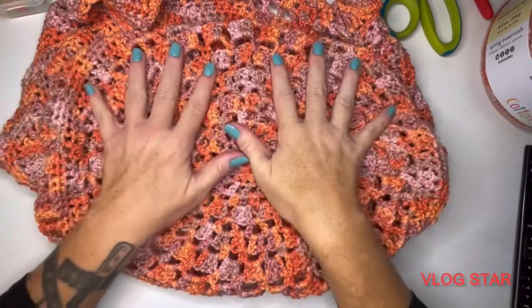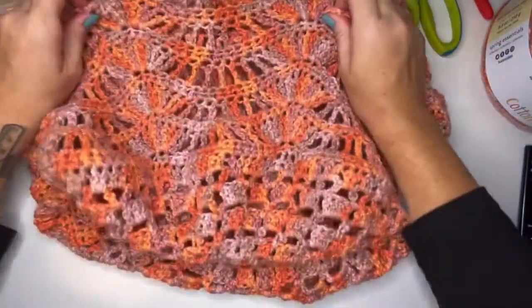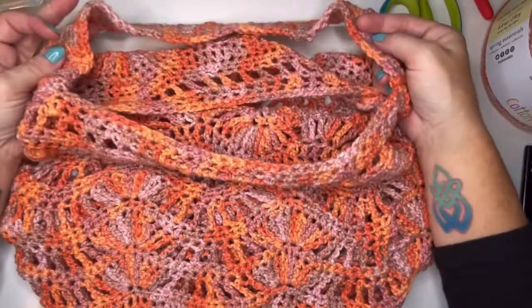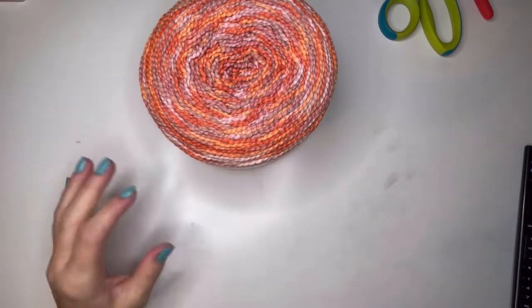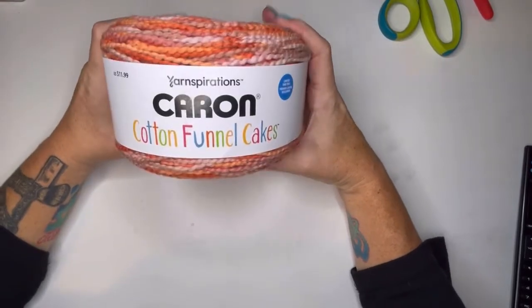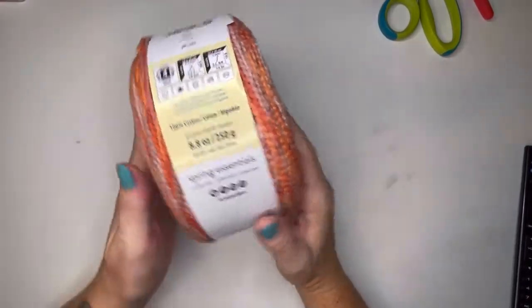Welcome! Today we are going to be doing the Fawn Mandala bag. We have this absolutely beautiful wave pattern that we're going to be adding to it. The bottom of this is going to be a mandala. This is a beautiful market bag or just a purse, however you want to use it. The strap is super simple. I'm going to be using Karen Cotton Funnel Cakes today. I'm obsessed with this yarn — I'm super sad it's discontinued.